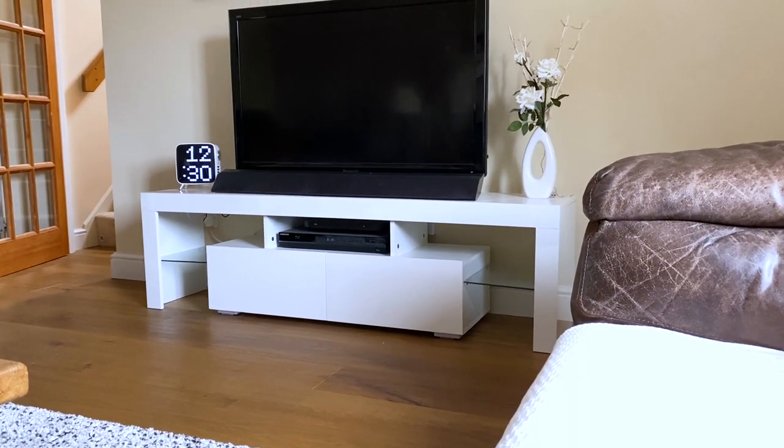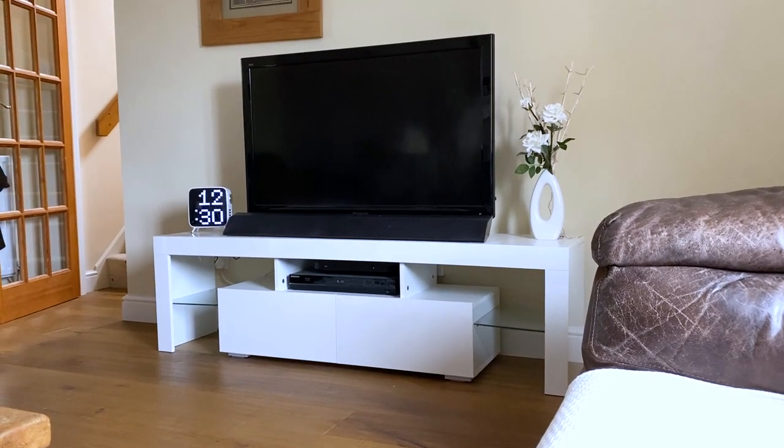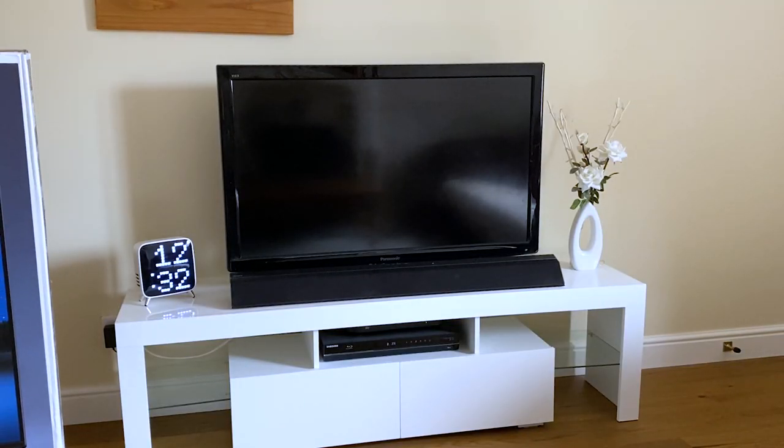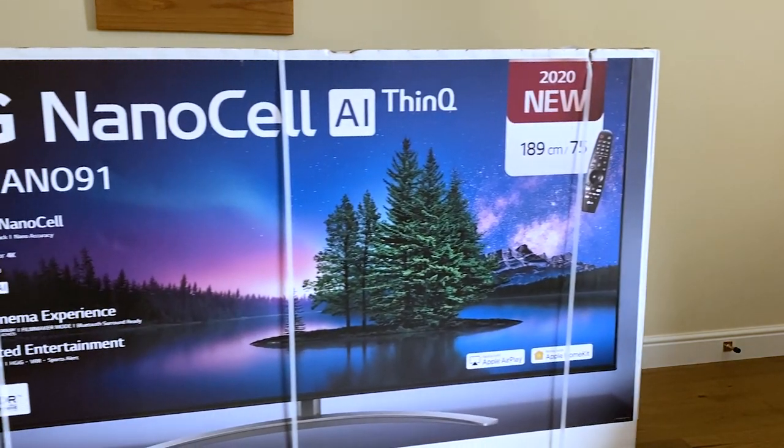Hello and welcome back to Scorpio Tech. A lot of you know I've put a lot of time and effort into my games room, however I can't say the same about the living room — but that's where LG come in. They've reached out to me to help transform the living room into something quite special.